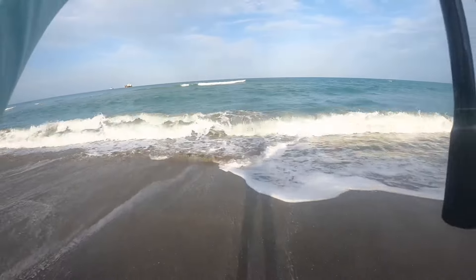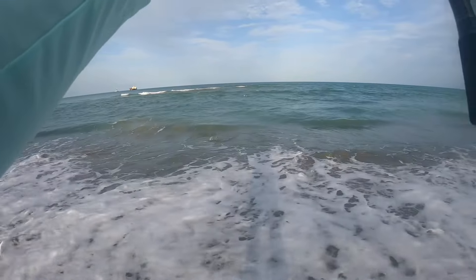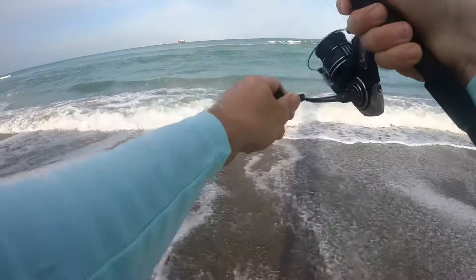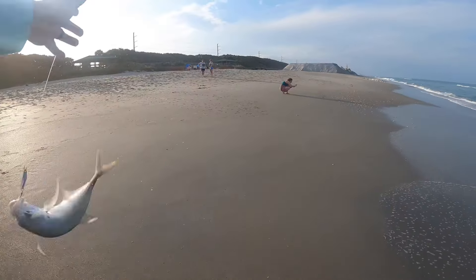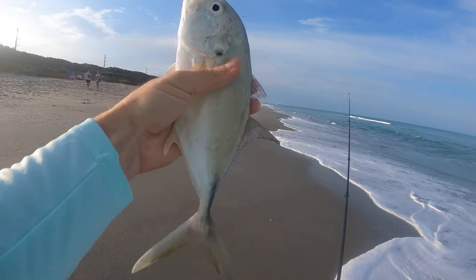There's one! There we go — yes sir, right here in the wash. What do we got? Gets us started here with the jack. All right, there we go. Now we're on the board, friends!